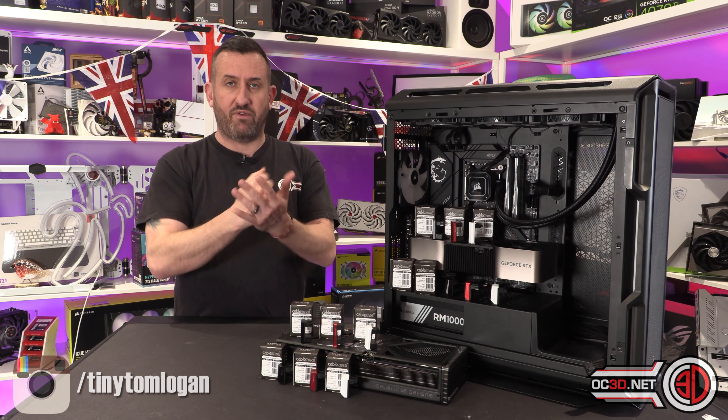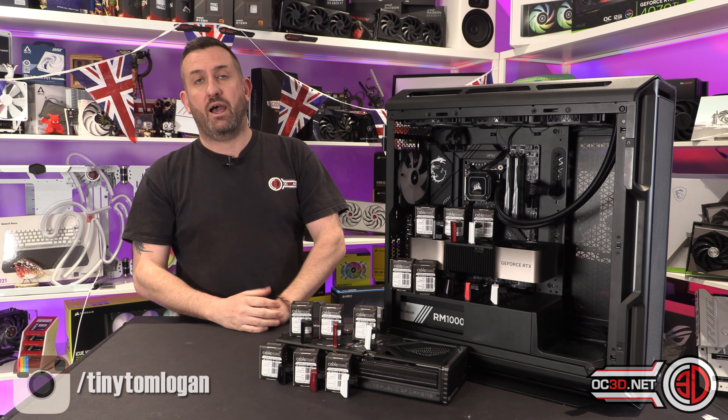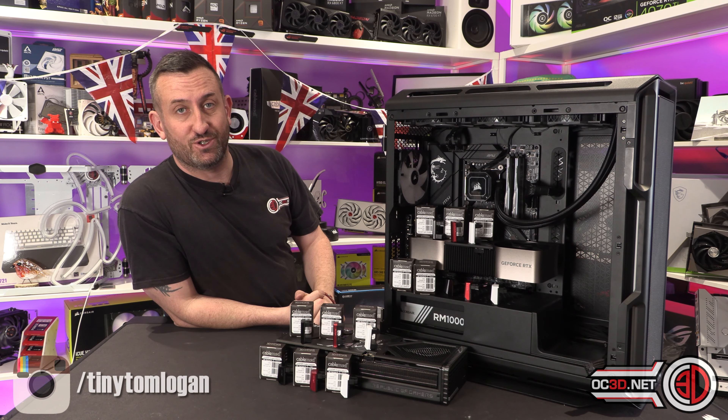Lots of talking very fast there to try and get the stuff out, but another cracking product from CableMod, and I'm really looking forward to getting these into the test rigs that you'll be seeing in the not-too-distant future.